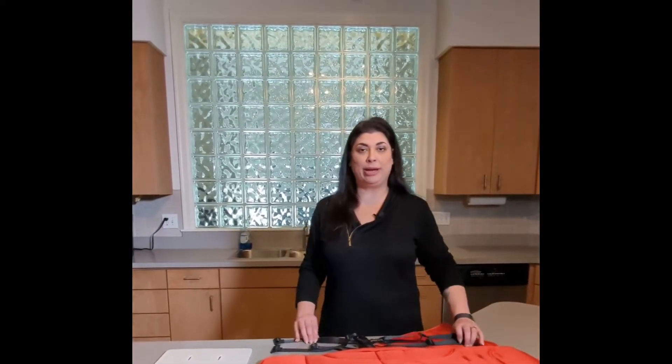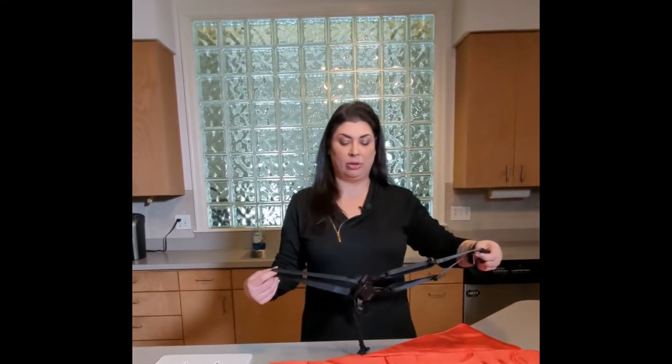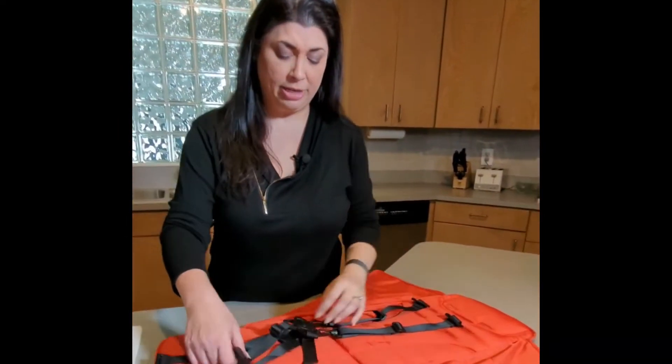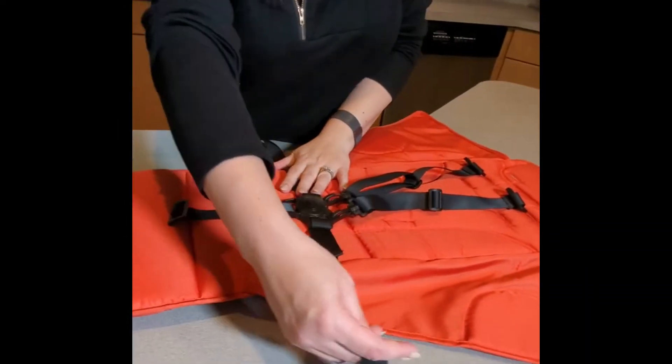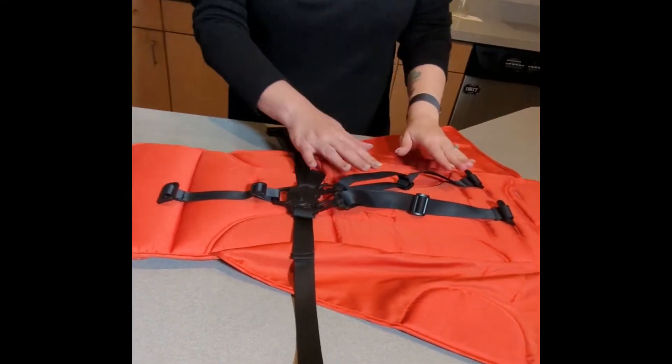Everyone, Michelle here, and I'm going to show you how to reinstall your Cooper X2 seat harness back onto your seat. I have it off here. First thing you want to do is identify your straps — you've got the two going to the side, which are your waist straps, this one down here is the crotch strap, and these are your shoulder straps.